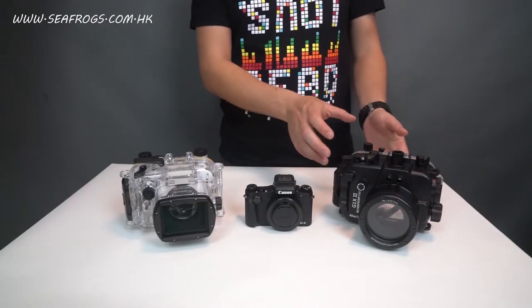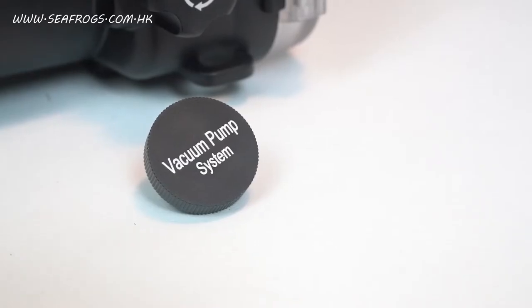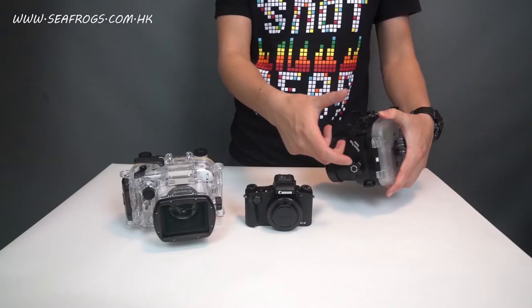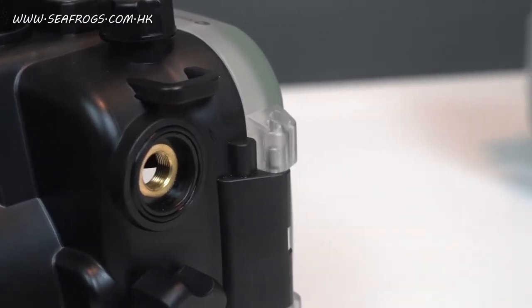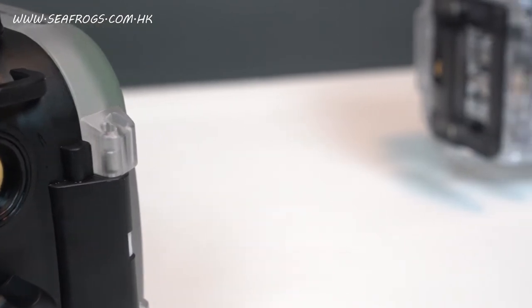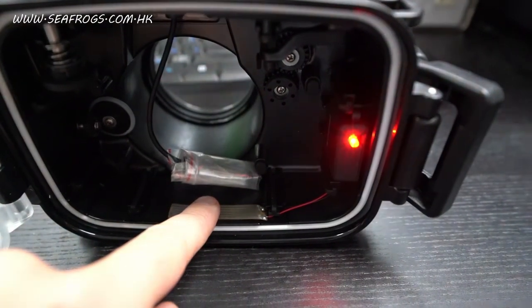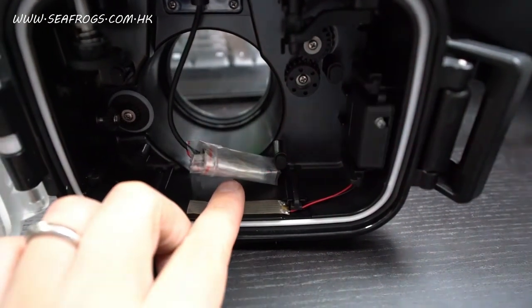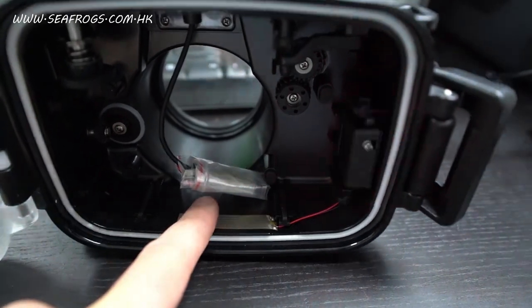Probably my favorite feature on the Seafrox unit is the vacuum pump system opening, to which you can attach a valve and take all the air out, essentially turning it into an airlock system — the Canon unit does not have that. Also, there is a leak sensor inside the Seafrox unit, so if any moisture comes in and contacts the moisture strip, you will see and hear an alarm: a beeping sound and a red blinking light telling you that something is not right.